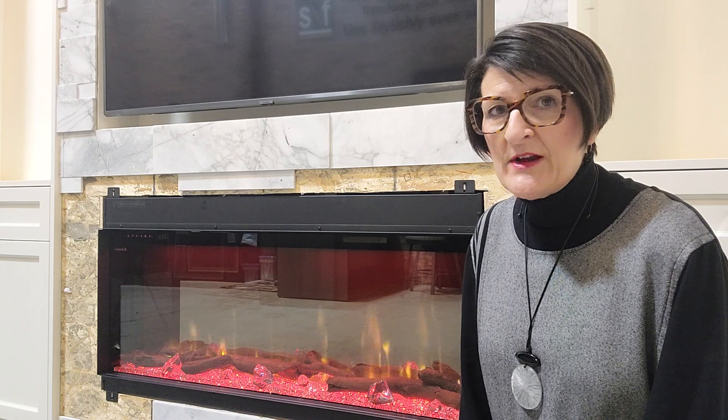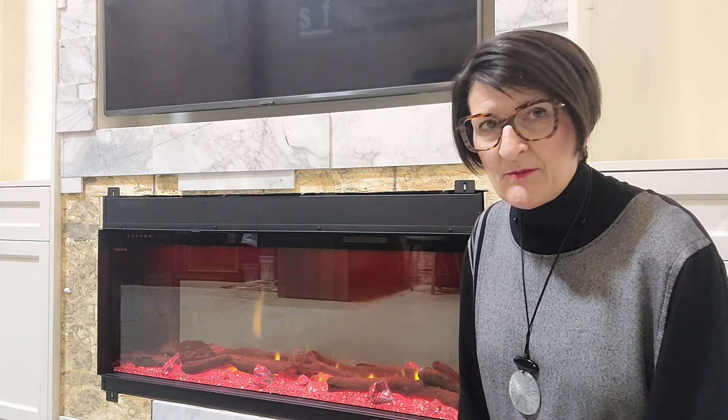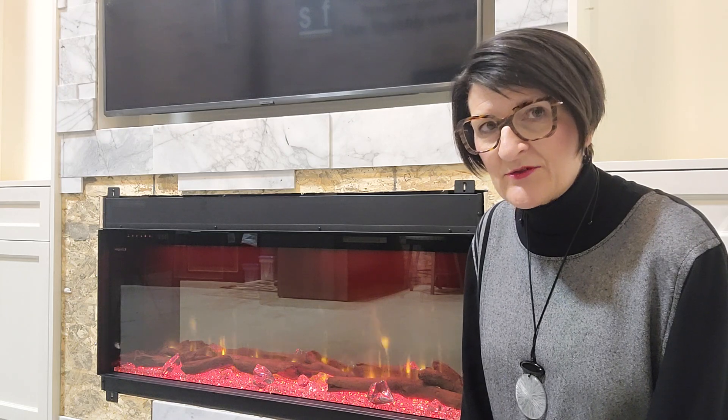The gold standard for an electric fireplace is to have a dedicated circuit. That means the fireplace is on its own circuit breaker. If you were to flip the circuit breaker on your electrical panel, only the fireplace would go off or on.